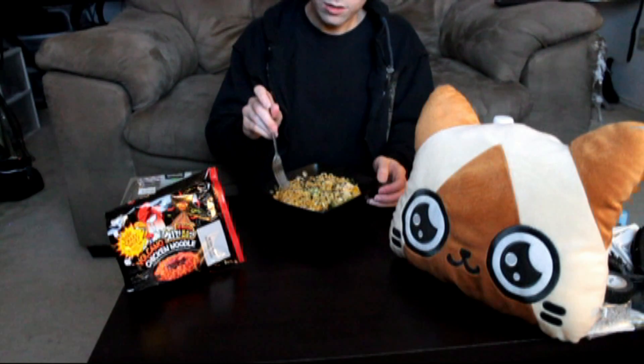It also says curry, so I guess it's curry flavored. It looks very similar to the other one, and it even has the same kind of sesame seed and seaweed topping. So I made it basically similar to the other one.